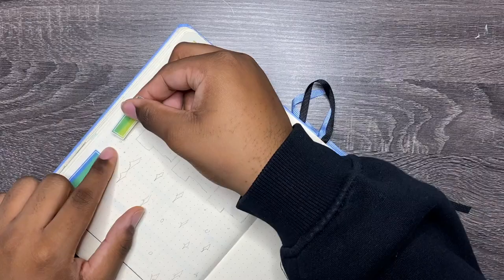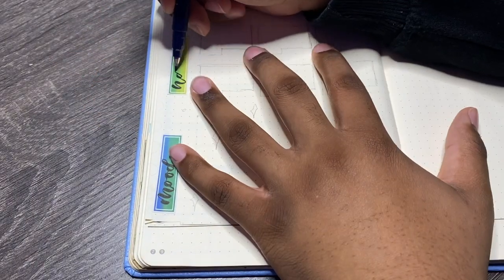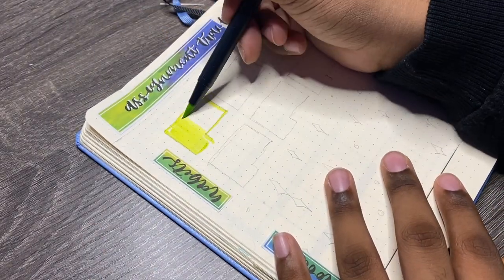Now setting up the tracker side of this Dutch door, which is going to have six habit trackers, a mood tracker for all 31 days of the month, and a daily review spread for all 31 days of the month. I have the assignment tracker split in the middle because I have a block schedule — every day I have a different set of classes, so it's easier to keep up with A-day on the left and B-day on the right.